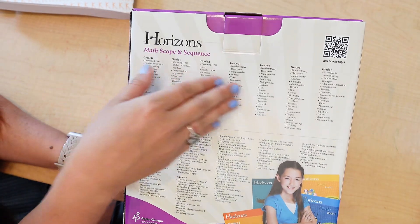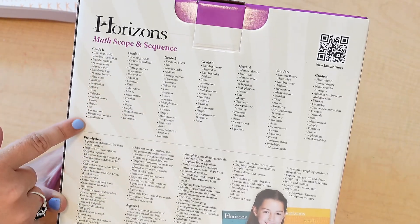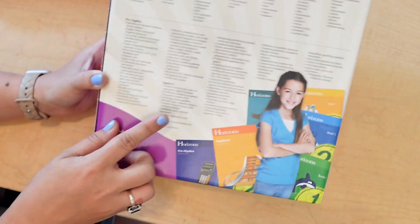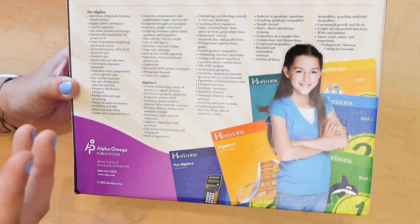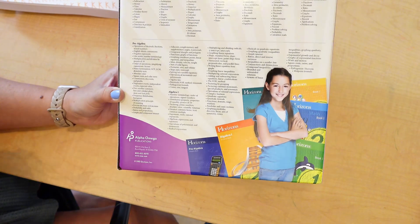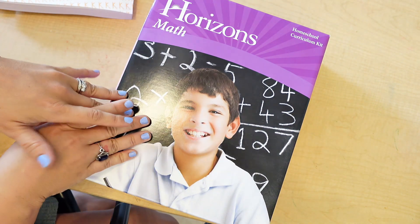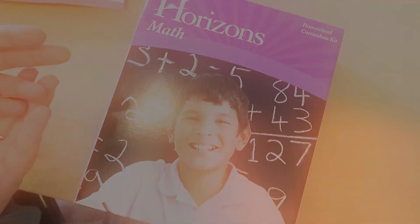On the back of the box you can see the progression through grade levels — what they learn in kindergarten, then grade one, grade two, adding on each year, all the way up to Algebra 1. So Horizons Math is a program you can continue through Algebra 1. However, keep in mind that Horizons Phonics and Reading only goes up to third grade, so if you fall in love with Horizons as your complete curriculum, it can only be your curriculum for math long-term, since phonics and reading stops at third grade.